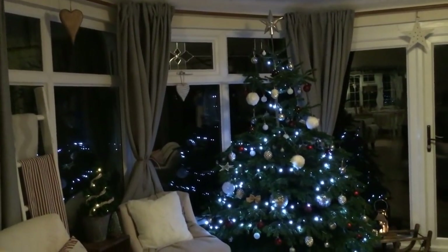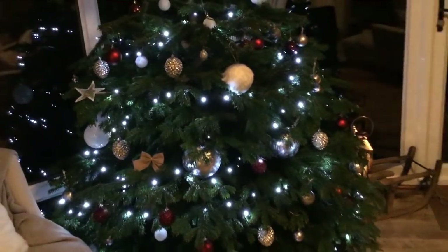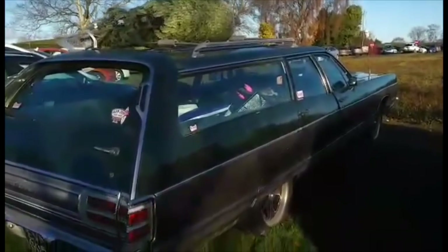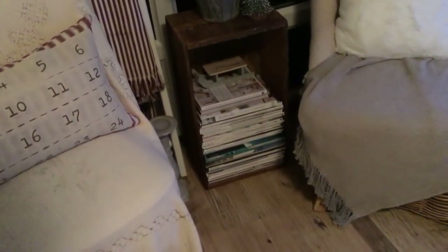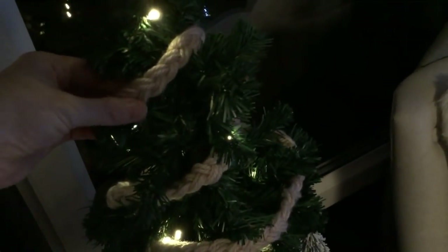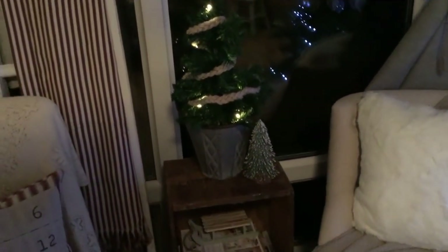So that is our tree — we always tend to get a real tree. I just love the smell of it and the look of it, and I'll try and insert a clip of us purchasing our tree and popping it on the top of the car. By the side of it I just have my two chairs, and on here I have my advent cushion and my blanket ladder where I just added that red and white striped throw from Ikea. And then in this little galvanized bucket I just put a little artificial tree, and this garland I just made out of some wool — I braided some wool and tied that around there, which gave it a nice little rustic handmade touch — and another one of those little bottle brush trees.